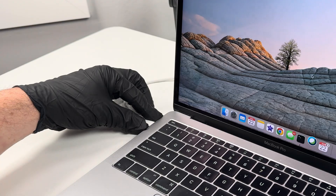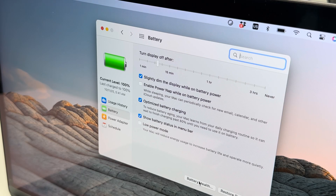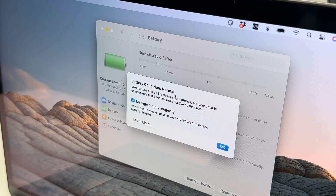After the computer boots up, I'm going to unplug the computer so I can test the battery. If I pull up the battery preferences menu, it now shows that everything's working correctly and the battery condition is normal.